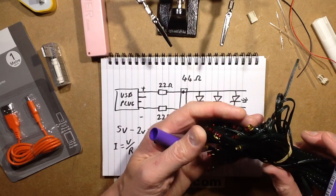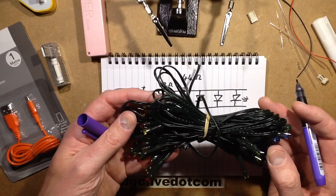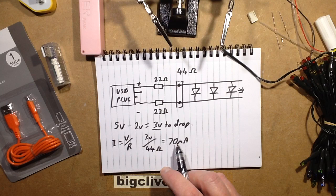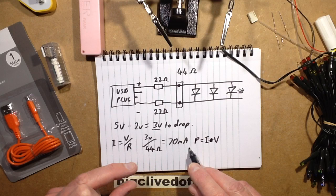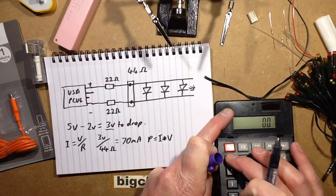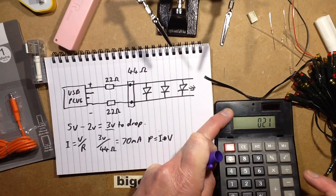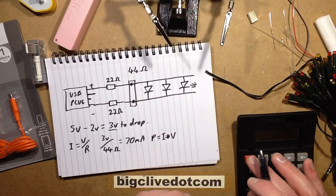That's reasonable — a modest amount of current. Depending on the types of LEDs you connect it'll be somewhere between 50 to 100 milliamps. It might not sound much, but with modern LEDs it only takes about 1 milliamp or half a milliamp to make them glow really brightly. If I calculate the power dissipation from those two resistors: P = current × voltage = 70 milliamps times 3 volts = 0.21 watts. Divided across two resistors, that's 100 milliwatts, and those resistors are rated for about 250 milliwatts continuous operation, so that's well within rating.